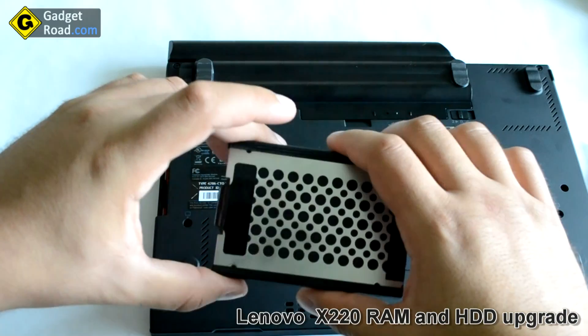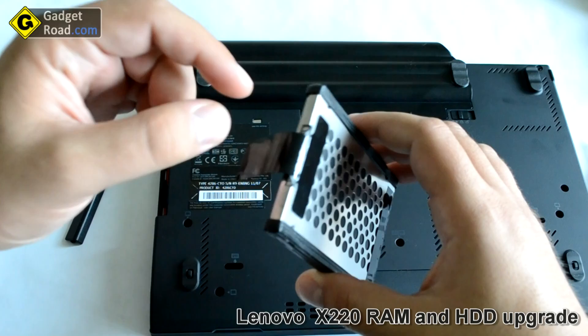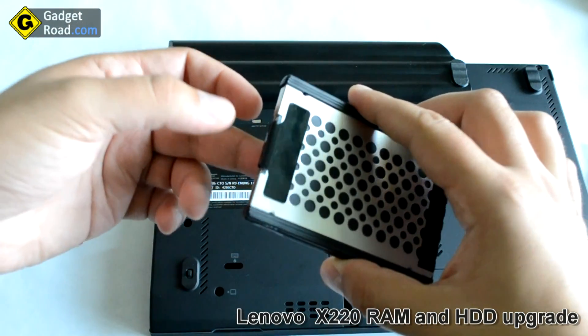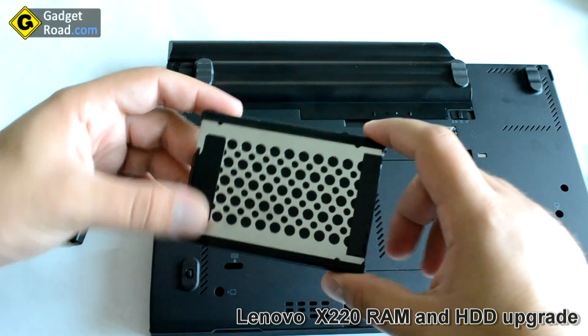So I don't need to upgrade the hard drive right now — I've already upgraded it. Make sure when you want to slide it back in that you bend the holder underneath it so it doesn't stick out.